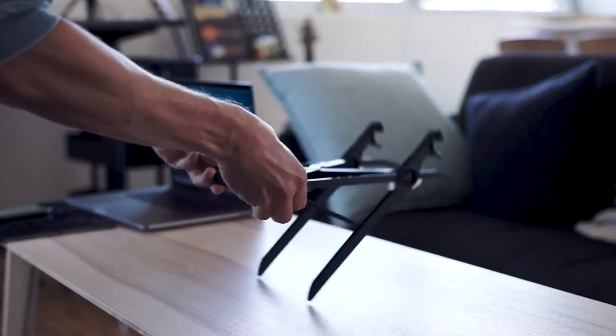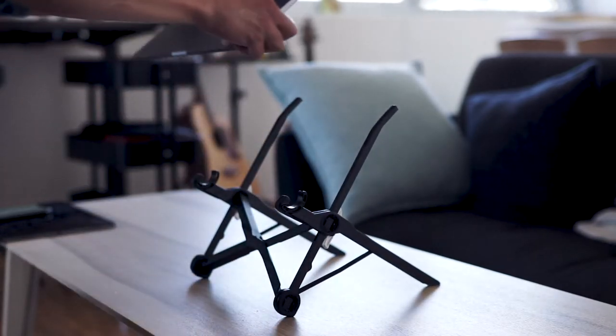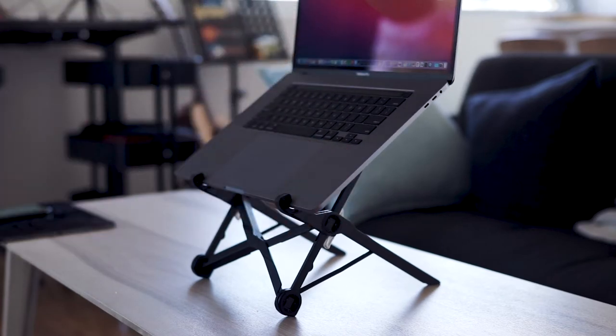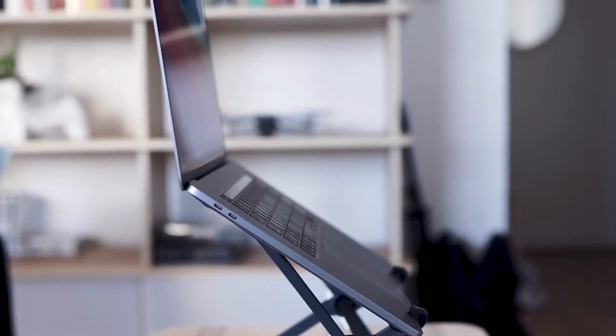Option number one is the Roost Stand option. This is the Roost Stand — it's an incredible laptop stand that saves your back and neck by bringing your screen up to eye height, and it's got adjustable height so you can get it just where you want. It folds up so small and light and it's perfect for traveling or even just setting up at a dining room table while you're working. I might make a full video review of this — let me know in the comments if you want a whole separate video just for the stand.